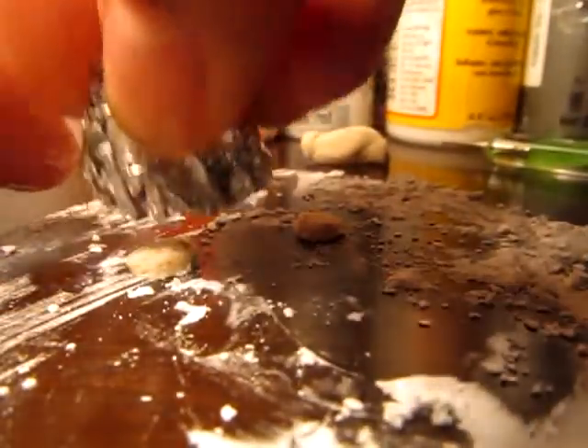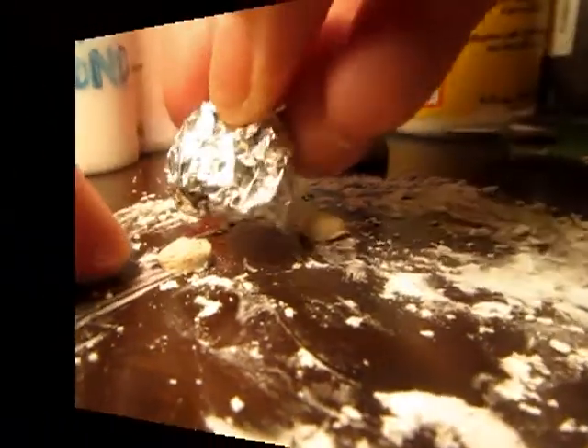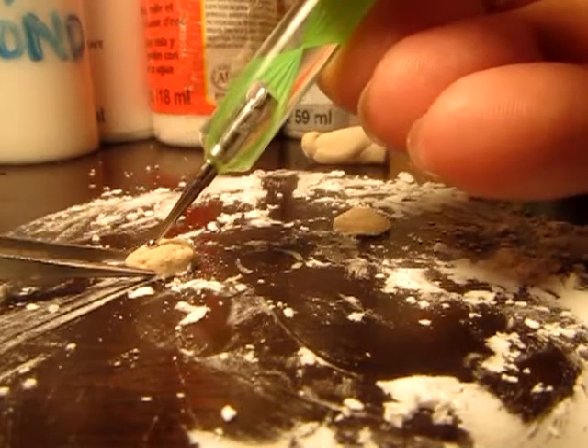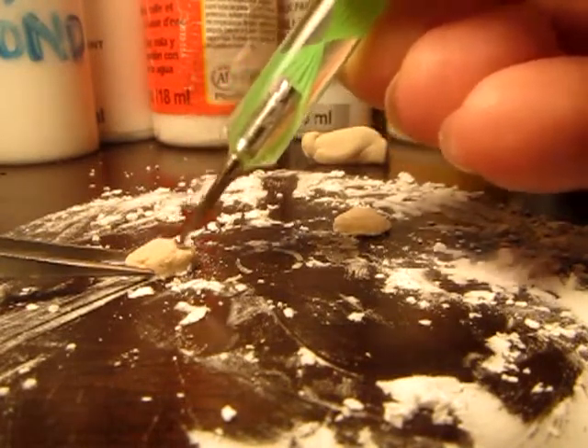Next, use a little aluminum foil — this is just going to add a little extra creasing. Finally, use your dotting tool and add some creasing along the top and some indentations along the sides.